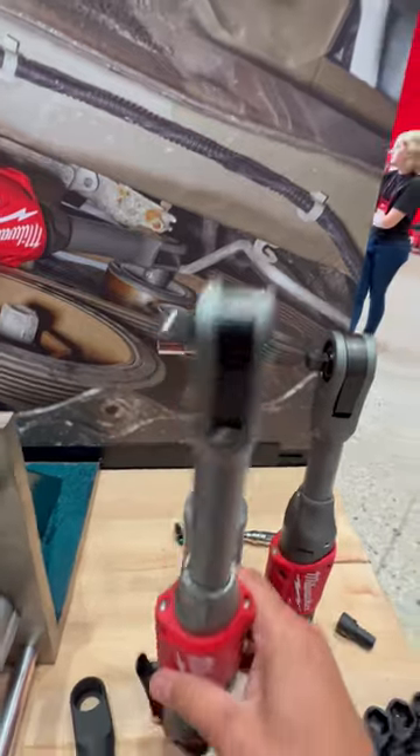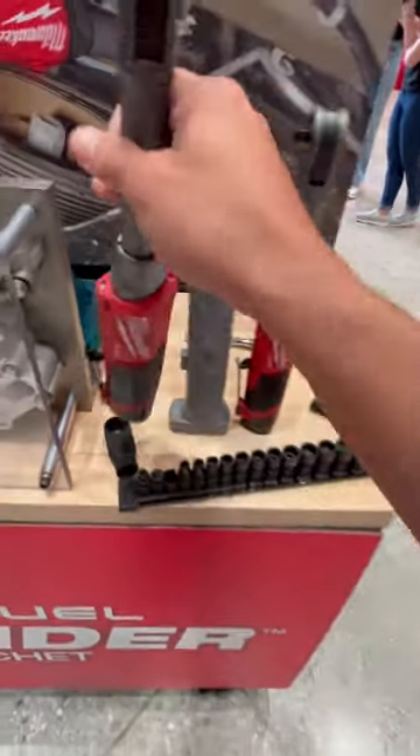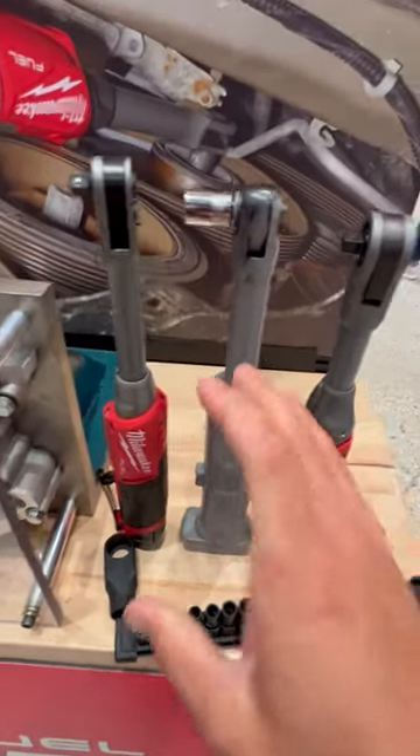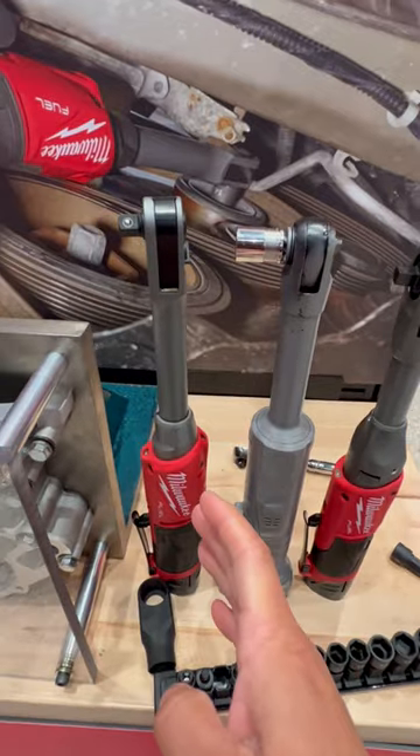The fact that it's 60 foot-pounds and 350 RPMs means it meets that kind of in-between void of the high-speed ratchet, which was only 35 foot-pounds.